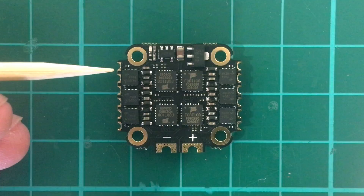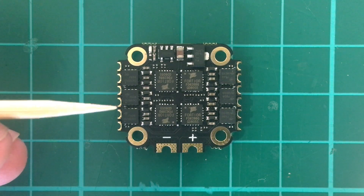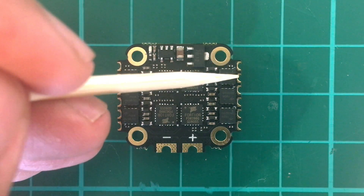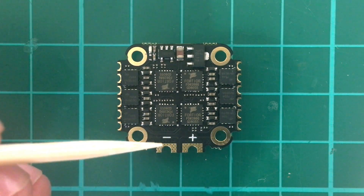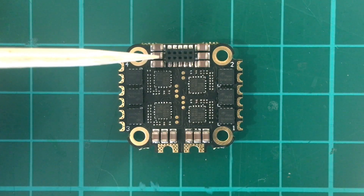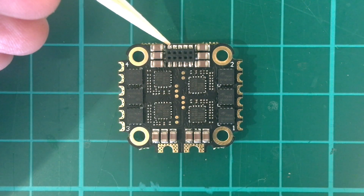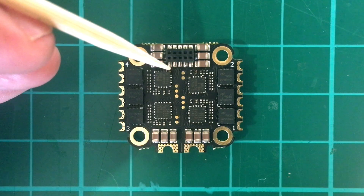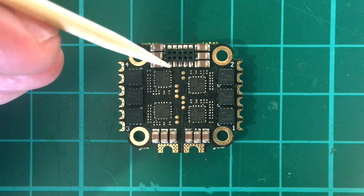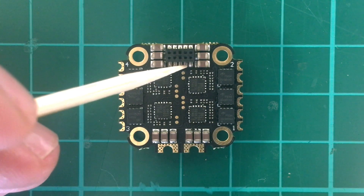Let's take it apart and take a closer look. Here's the bottom of the ESC. We just have widely spaced motor pads here and the battery pads at the back — they're quite big and beefy. On the other side of the ESC we have the connector: according to the diagram, it's VCC, grounds, VCC, signal one, signal two, signal three, signal four.